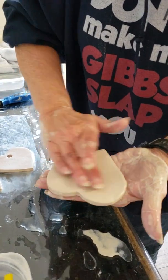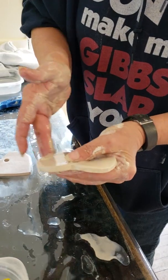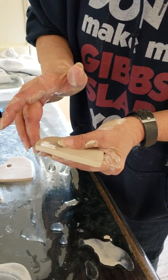Holy smokes, there's a lot of work in these. They're time consuming. Now this is the hard part — not really hard, but tricky. I did three on this side and I want to do three on this side.